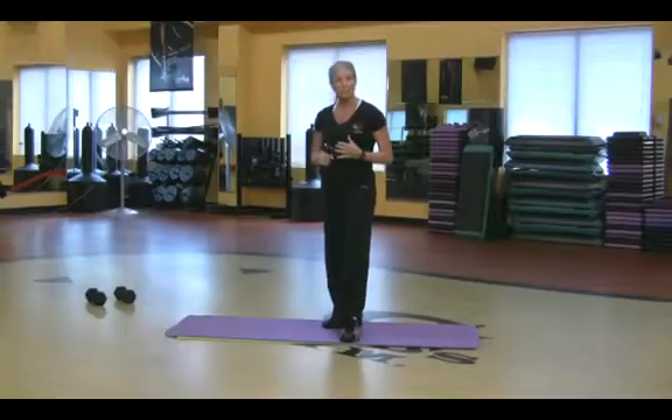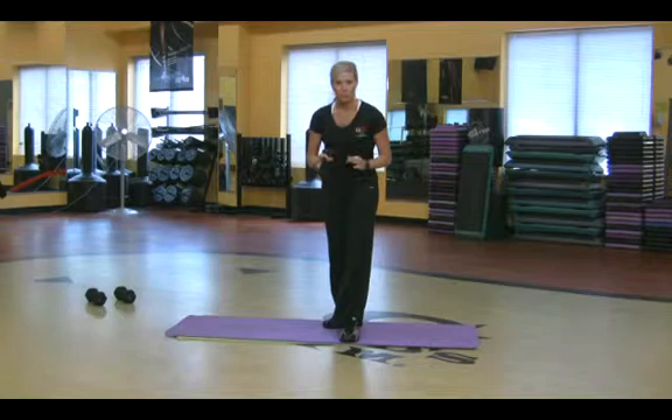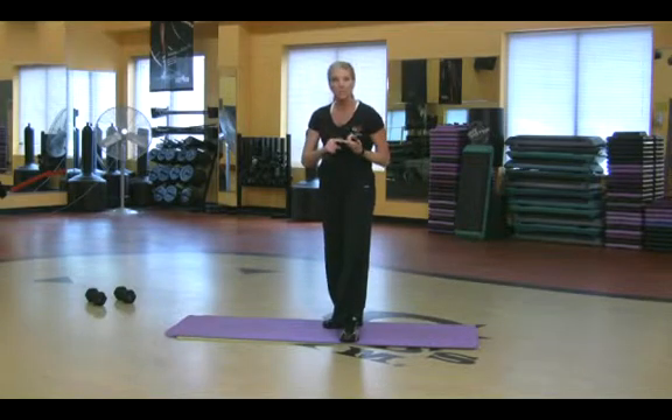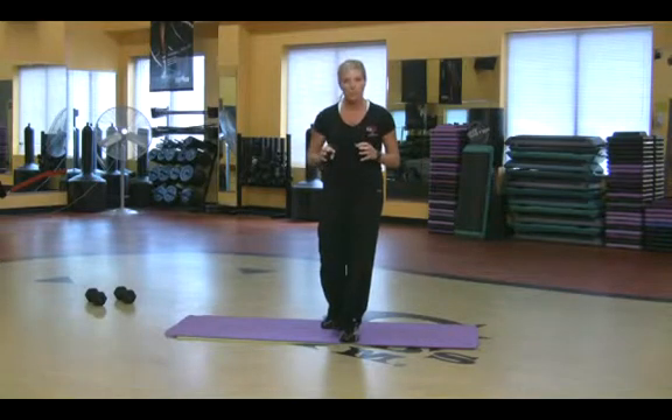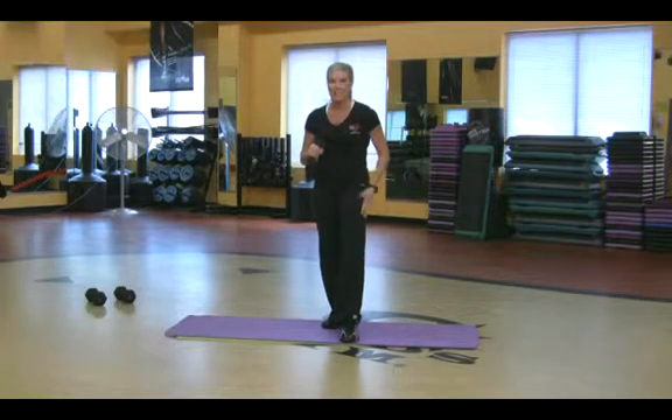So cellulite is fat. The first thing you really need to think about is nutrition. Read your labels. You've got to reduce your calories. You've got to reduce that fat. Watch out for those carbs because the carbs kind of sneak up on you. When I think of fat, think of cellulite, I think of butt and hips.